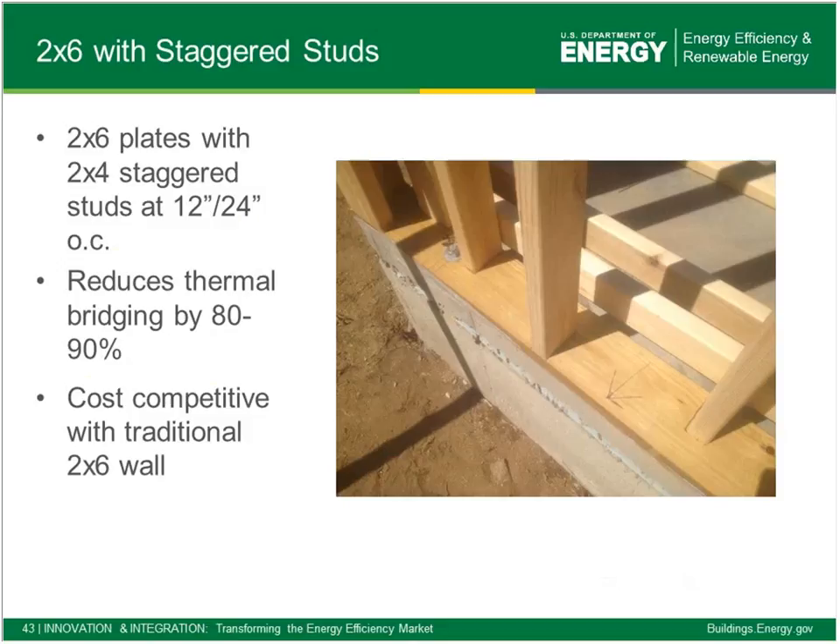The 2x6 staggered stud assembly is increasingly common among builder partners in mixed and cold climates. It uses a 2x6 plate with 2x4 studs staggered — alternating exterior-facing and interior-facing — at 24-inch spacing, resulting in a big reduction in thermal bridging. The plates still bridge, but the studs don't carry from inside to outside, so we block the thermal bridging through the studs. Based on partners' experience and analysis, this is reported as cost competitive with traditional 2x6 framing.